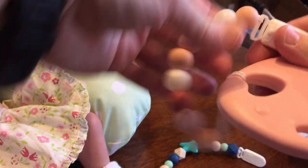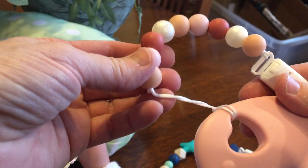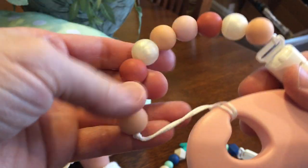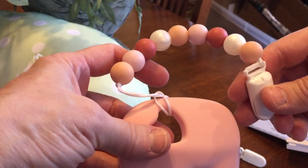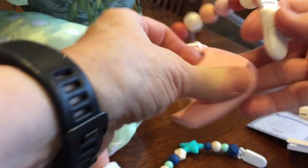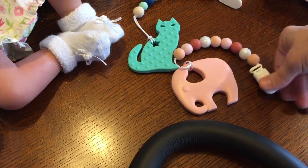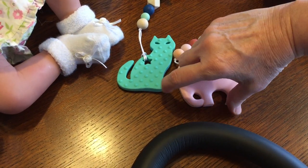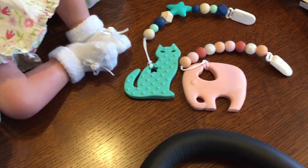These are so handy. Instead of putting a pacifier on the floor, you put it on there and it clips onto clothes. Please don't leave babies with anything dangly like that unless you're right there with them. But when you're out shopping or at home, you're not going to be picking that pacifier up off the floor, especially if you have pets. You can see how well made that is — it's really, really good quality. So you can see both of the ones I got: there's a cat, and there is a beautiful little elephant. It's just adorable.